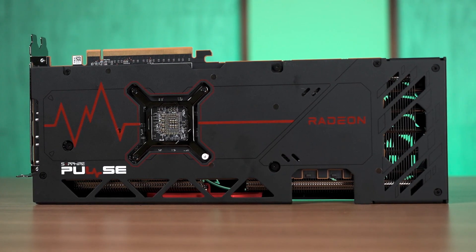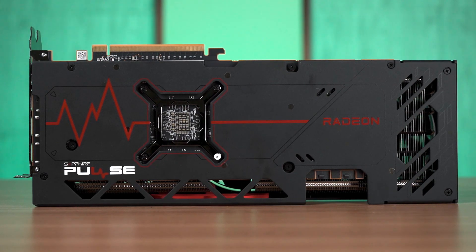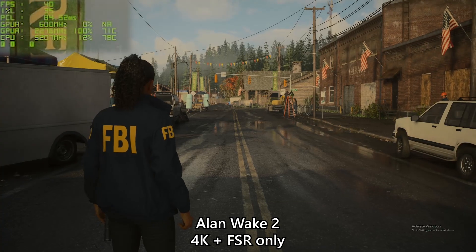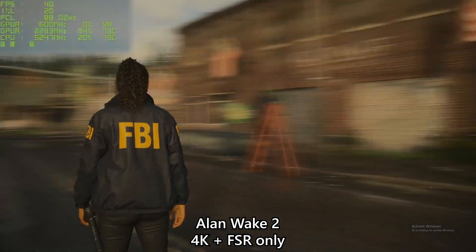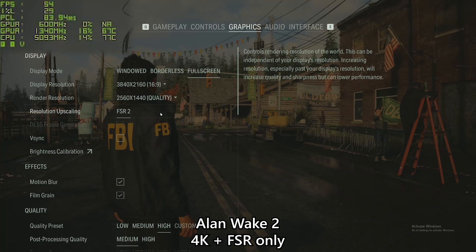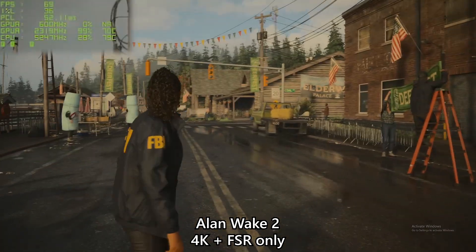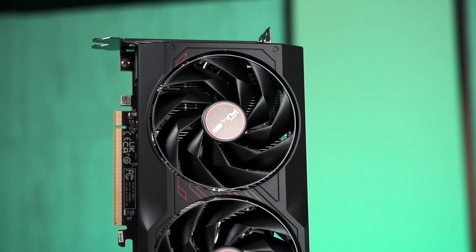From the test results, ray tracing performance is something the RX 7900GRE still lacks compared to the 4070, but the situation is slowly improving. Rasterization performance is pretty solid in general and you can take advantage of FSR 3 for a quick performance boost without enabling ray tracing at all. Ray tracing is here to stay, but things are looking better for AMD with FSR 3 — notably AFMF, also known as AMD Fluid Motion Frames, which puts Radeon cards in a much better position competing against GeForce cards, though it only applies to titles that actually support the feature.